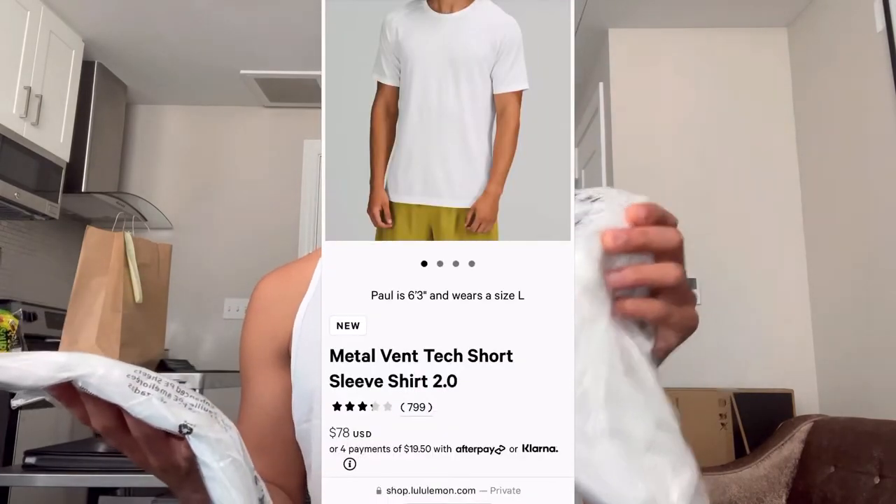I purchased two of the Metal Vent t-shirts in white. The store in Short Pump, they don't carry them. Brought two in white — one in a size small, one in a size medium — and we'll see which one fits me better. We're going to start with the medium.